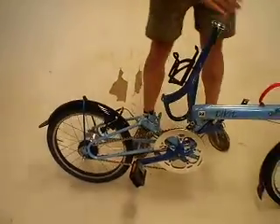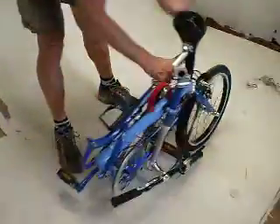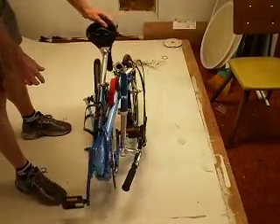I'm going to fold the bike. And you can see with it all locked together it no longer sits down.